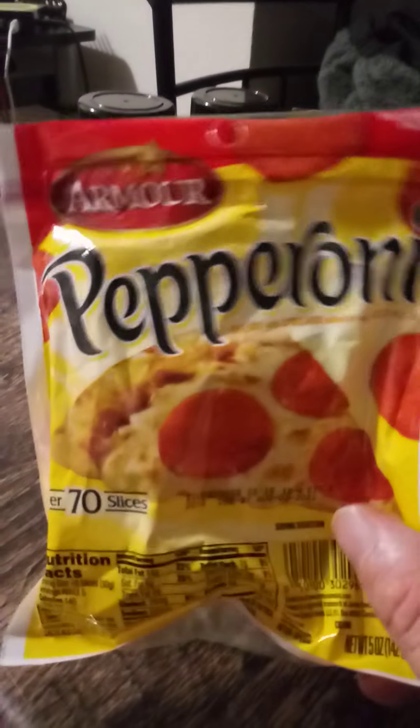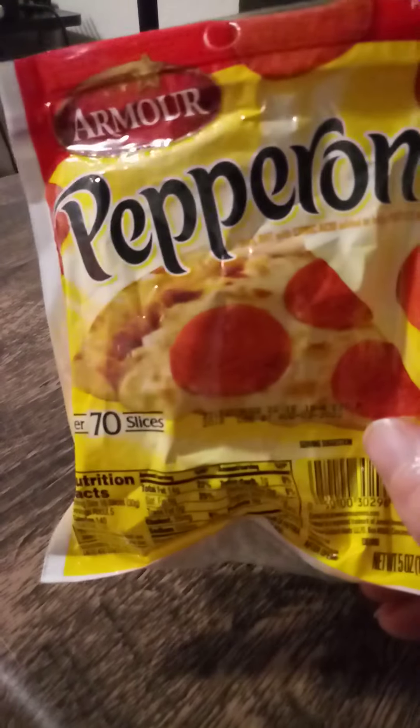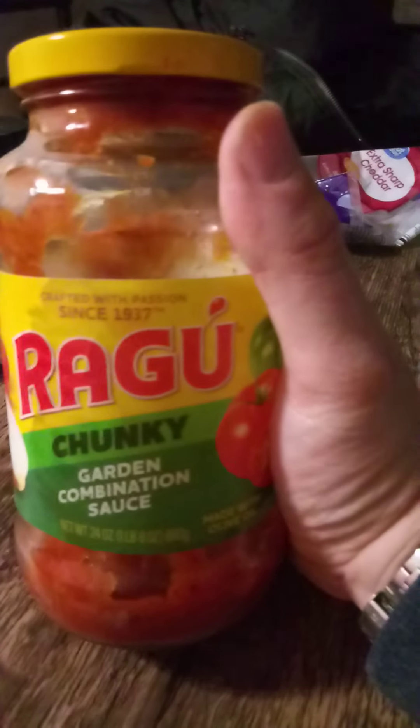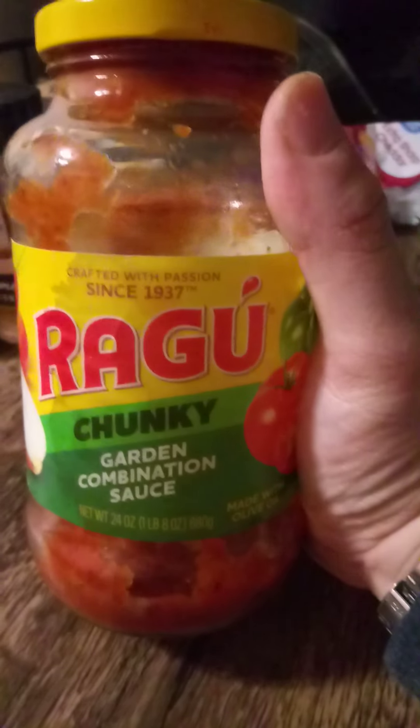When that was done, we added some pepperoni. We use the Armour brand, but I also recommend the HEB pepperoni — that also has a very good flavor. For the sauce, we used two jars of Ragu chunky garden combination sauce.